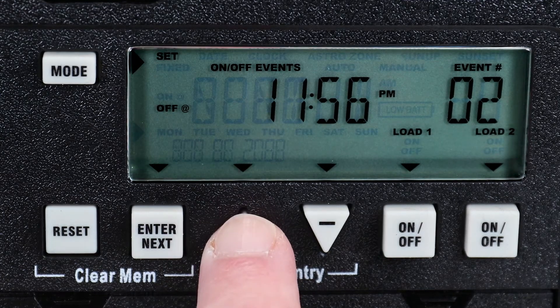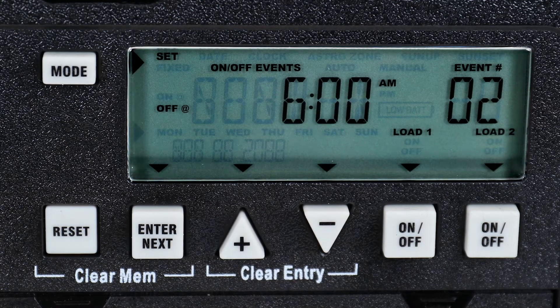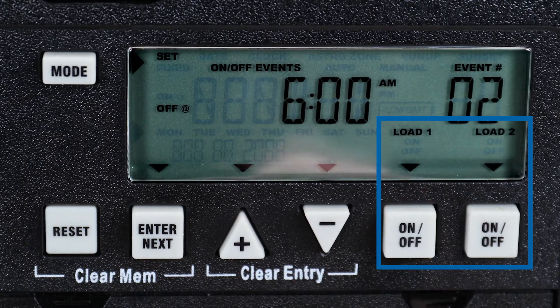Again, use the plus and minus buttons to choose a time. For this example, we will set the lights to go off at 6 AM. Again, we will choose for both circuits to be affected.